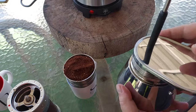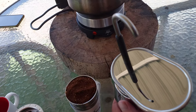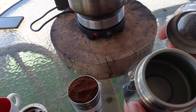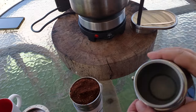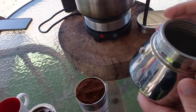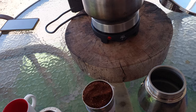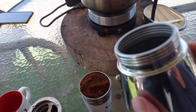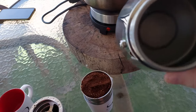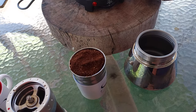This is the GSI 4-cup. Notice it doesn't have any markings on it because this is actually made in the same factory as GSI, but it's the version that costs $12 instead of $50. The problem right now is that if you buy them with the brand name — GSI stamped on the bottom and on here — you're going to be paying four times as much. I don't understand why that is, but the same factory in China that makes the GSI one makes this one.